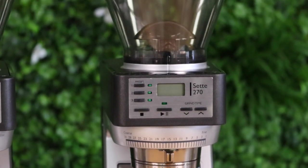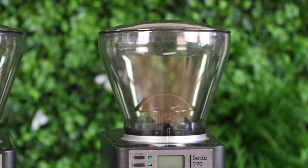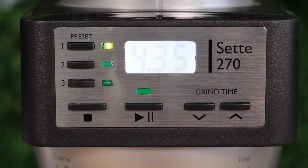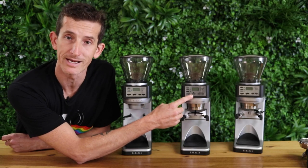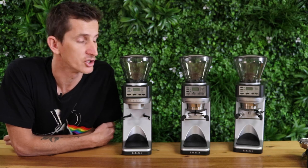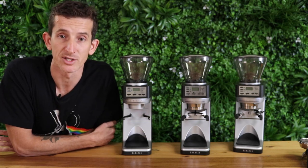We're still working with a hopper up the top, very similar to all their models — they hold 400 grams inside the hopper. Up front you see the first major changes in the control panel itself. We've got presets so you're able to set each one of those buttons — 1, 2 and 3 — at different times. This is still a time grinder and you can adjust up or down by a tenth of a second. You can hit start and it'll grind to exactly the time that you've programmed it for.